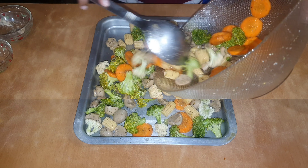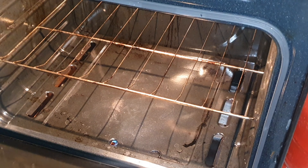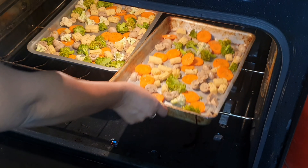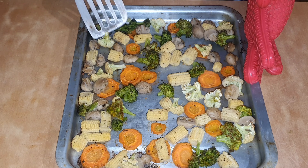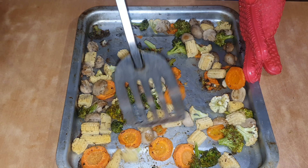Heat the oven at 425 degrees and roast for about 20 to 25 minutes. So halfway through, you can turn the veggies. And after turning it, you will place it back into the oven for the remaining time to roast.